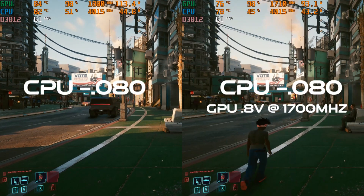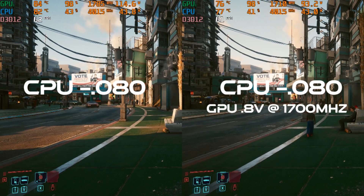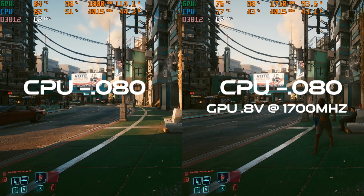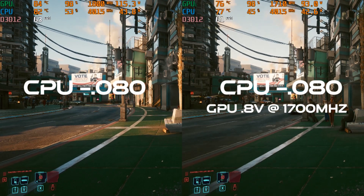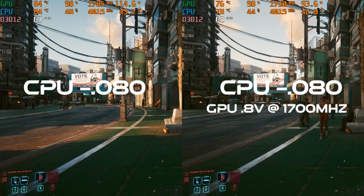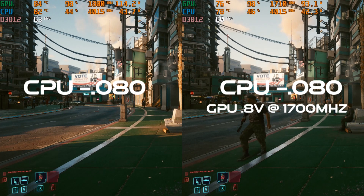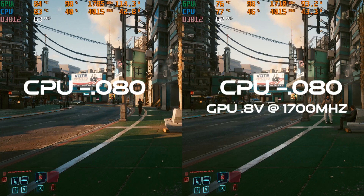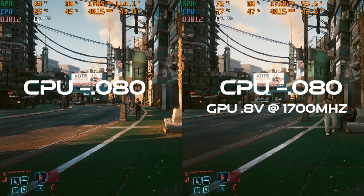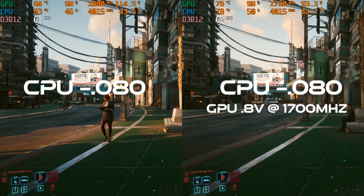Taking this a step further, I'll use the GPU undervolting guide and go for an easy limit on the GPU of 0.8 volts at 1700 megahertz. This dropped the GPU wattage from 115 watts to just under 95 watts and gave us nearly identical frame rate performance with a 10 degrees Celsius drop on both CPU and GPU. Take this how you need to when servicing your laptop — links for the GPU undervolting guide are in the description below.